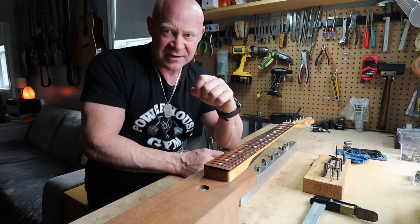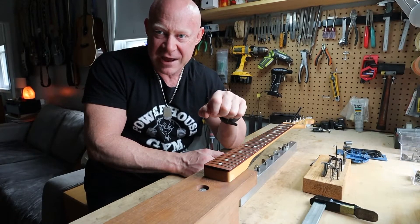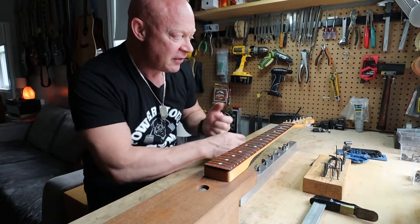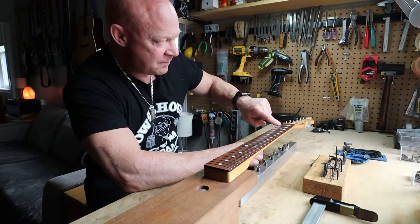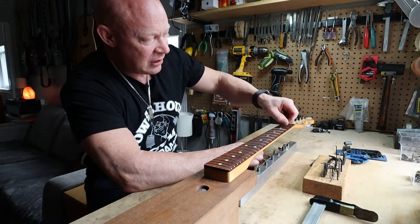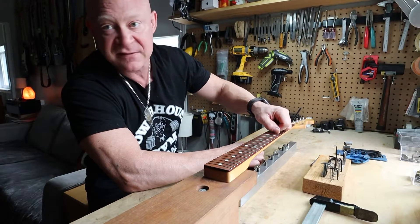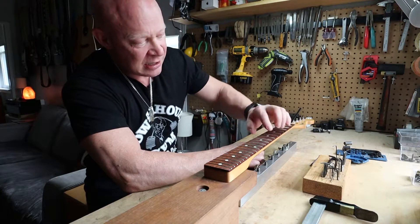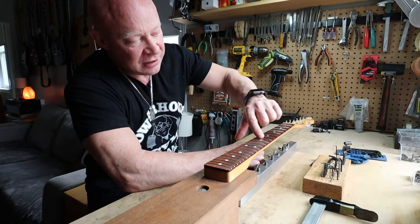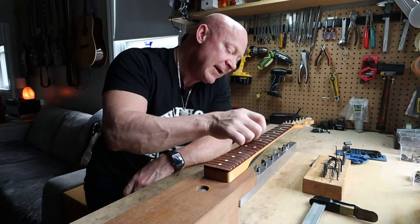Even though the tangs and the barbs do a really good job of holding that fret in, it's not enough. So one of the things I like to do is press the fret in and then run a bead of cyanoacrylate — which is the more chemical name for super glue — using the finest viscosity I can find. I just wick it along the fret, just a little bit along the fret.